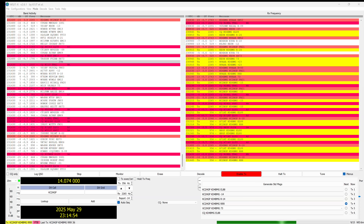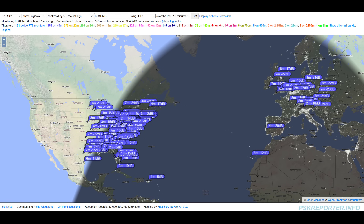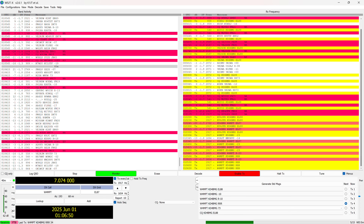FT8 on 20 meters was an absolute breeze — fifteen minutes in, I was making several contacts with no problem whatsoever. PSK Reporter indicates I'm being heard quite well in the US and over into Europe. Despite what PSK Reporter says on 40 meters, it looks like I'm being heard somewhat, but I was only able to eke out one contact. I really don't know if this is a good antenna on 40 meters. I have high confidence in 10 through 20, likely 30 — on 40 I'm calling it questionable.